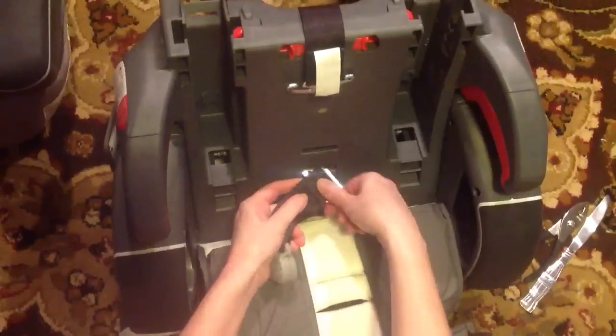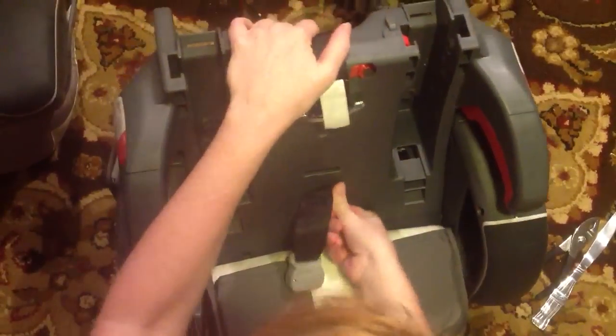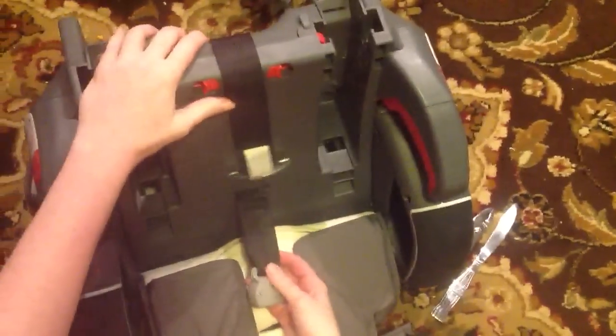To fix it — luckily much easier — always make sure that the strap is pointed the right direction. Put it back in, keep it taut as much as possible, and then push it back in. Double check it's in place, and you can put the car seat back together.